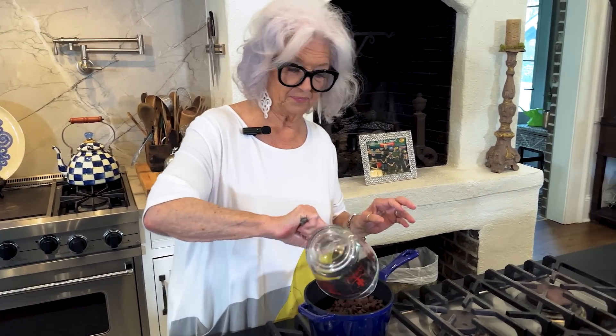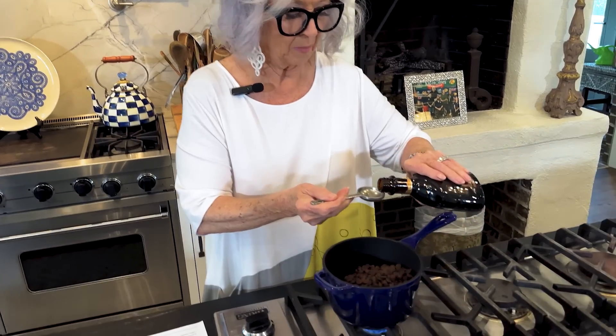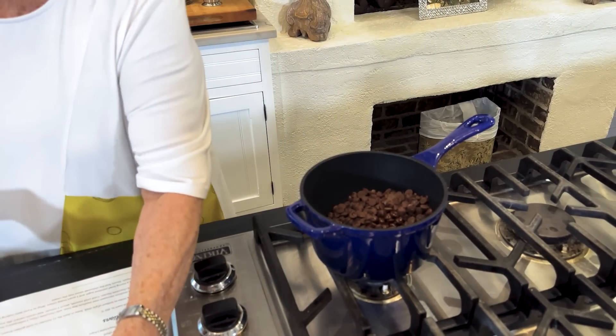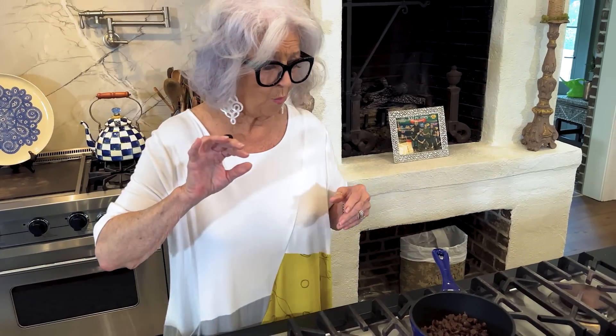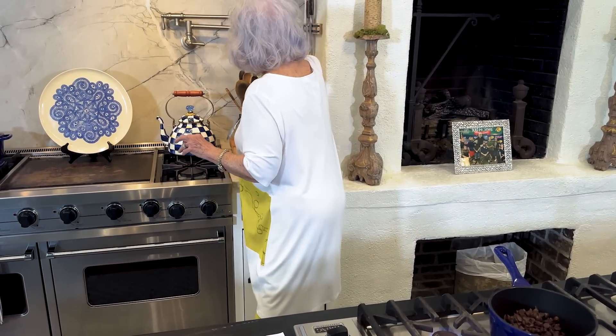So this is very, very simple, y'all. I've got two cups of chocolate chips — they're semi-sweet. I'm going to put one tablespoon of chocolate liqueur. I turned that on earlier because I'm making this in my new cast iron cookware, and it is wonderful. I cut it on earlier because it's thick cookware.